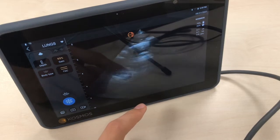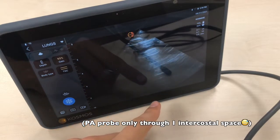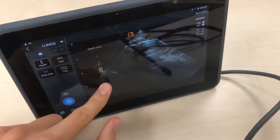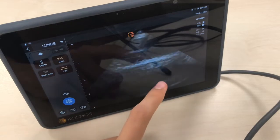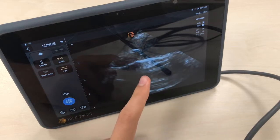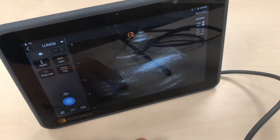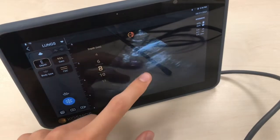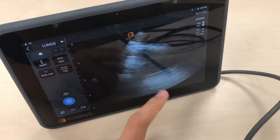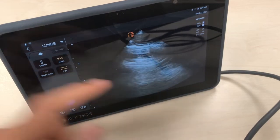Now you're seeing the lungs. Since this is a phased array probe it can go through the ribs, and here you're seeing my lung changing with inspiration. Here you have the pleural line and you can see the pleural sliding with every inspiration. These are artifacts from the air. With increased depth, here you're seeing a rib where the echoes cannot pass through, and here another intercostal space again with pleural sliding — this could be useful to rule out pneumothorax.